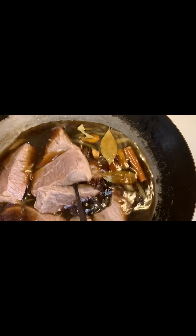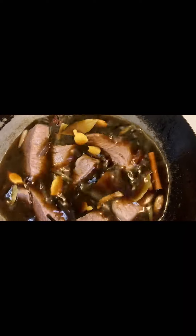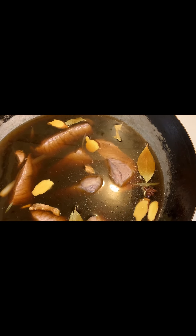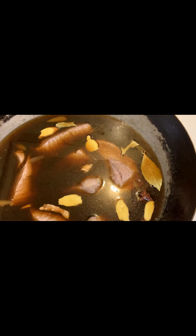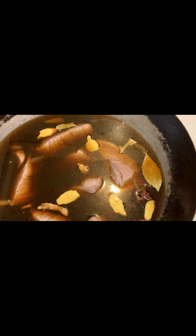You want this seasoned water. You can add a little bit of water, and two teaspoons of salt.